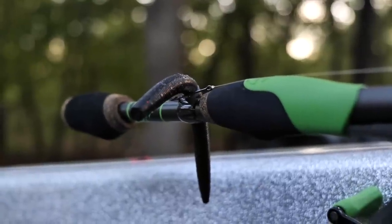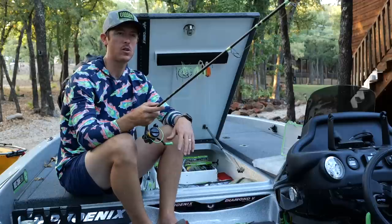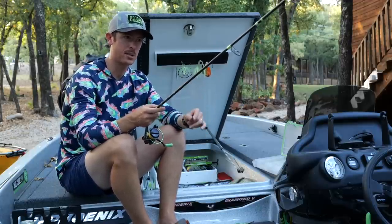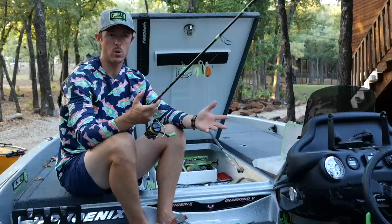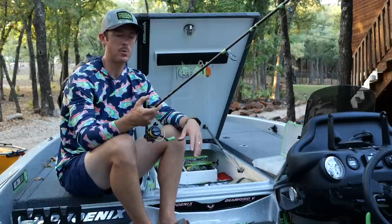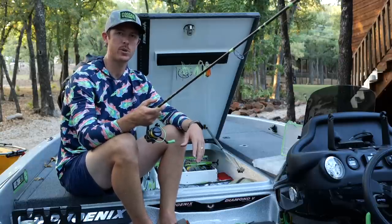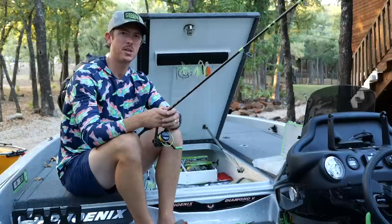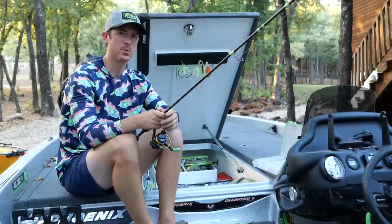That is my complete setup for fishing weightless baits on spinning gear. If you have any questions or anything else you want to see for another Technical Tuesday, let me know in the comments below. If you want to pick up any of the gear I'm using, go to googansquad.com — linked below — and use my promo code LFG to save 10% at checkout. Thank you guys for tuning in to the first official Technical Tuesday. As always, godspeed in all your adventures, and we'll see you on the next one.